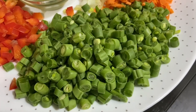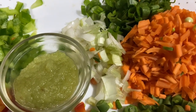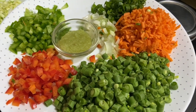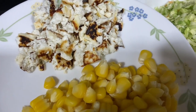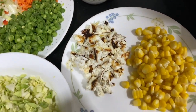Here I have green beans, carrot, green onion (green and white part), garlic paste, green capsicum, red bell pepper, boiled corn, paneer, and chopped cabbage. Keep all the ingredients ready before cooking.